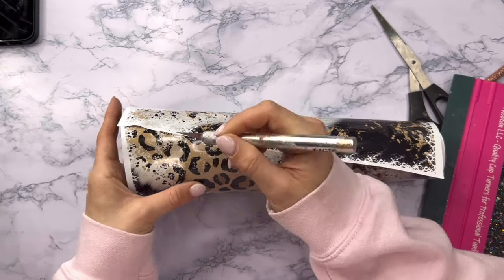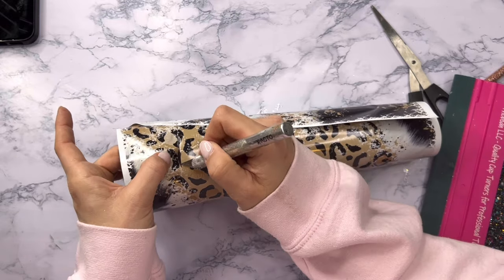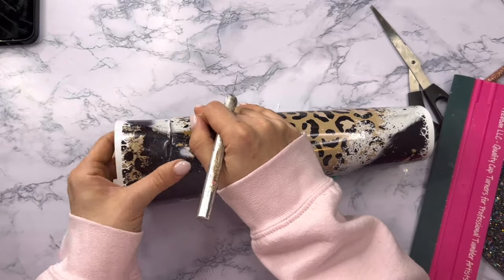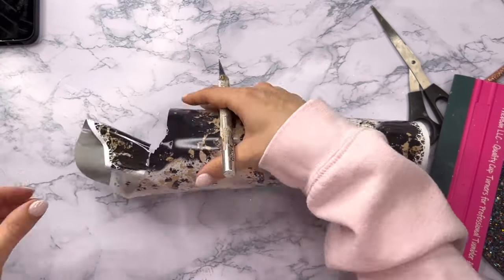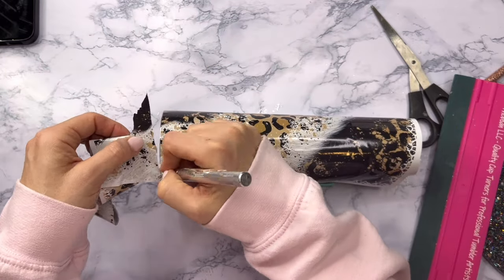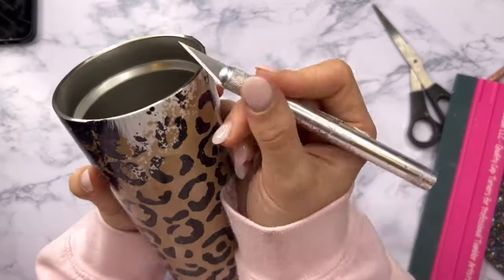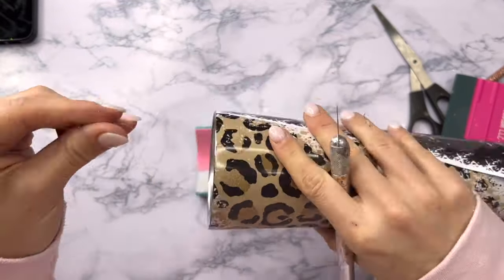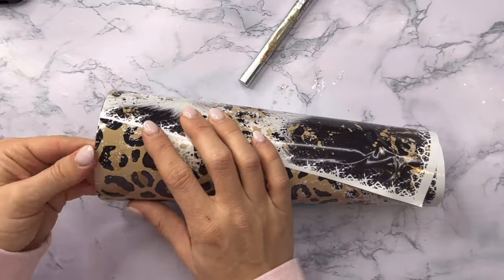I always recommend when you're cutting vinyl to use as new a blade on your craft knife as possible because it really makes a huge difference. I buy all of my blades in bulk on Amazon — I'll link them in the description box below because they're so much cheaper than name brand blades and they work just as well. You can see how easily that new blade just cut right through the vinyl literally like butter.